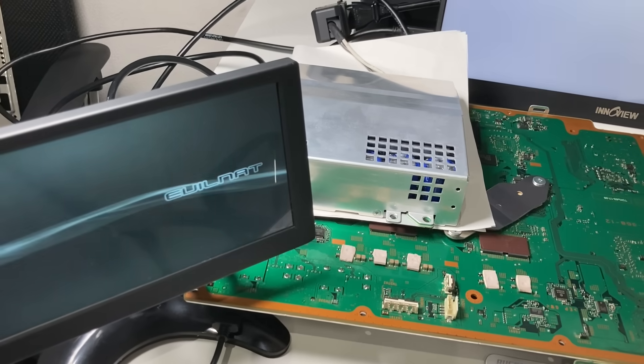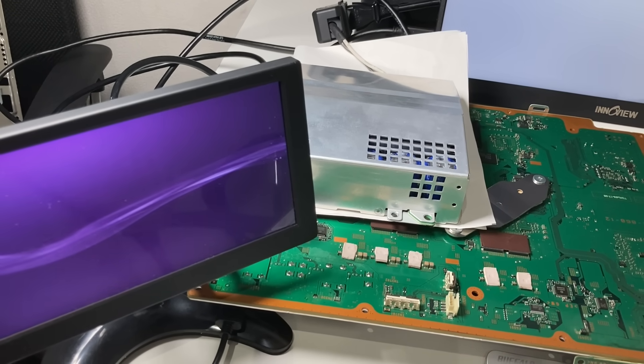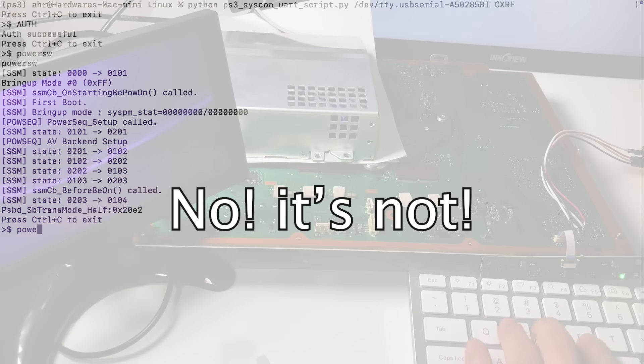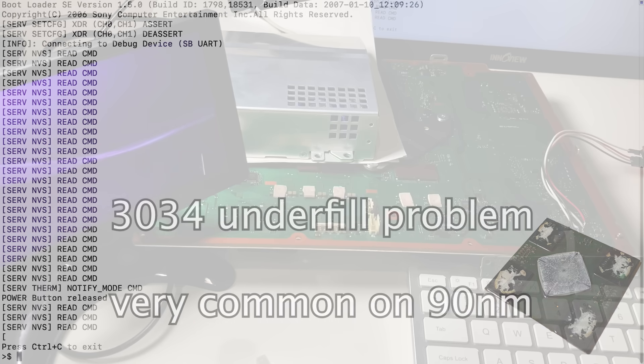We have the screen and we somehow got into the XMB menu. I know some of you might say it's fixed, but it's not. It means we have the notorious 90nm RSX underfield problem.